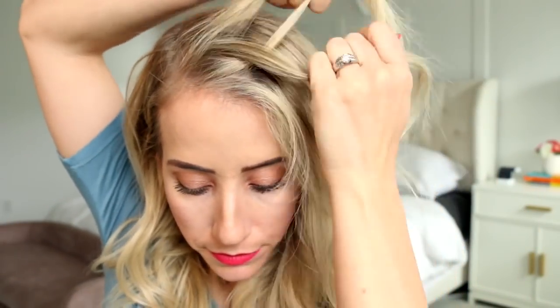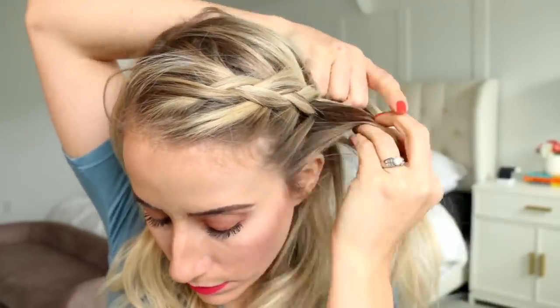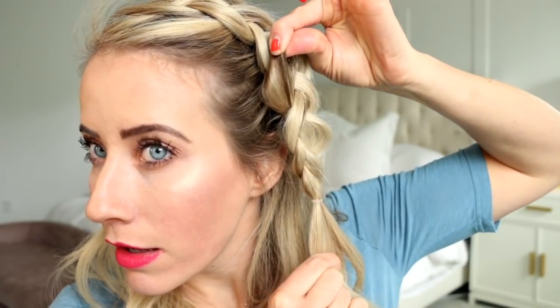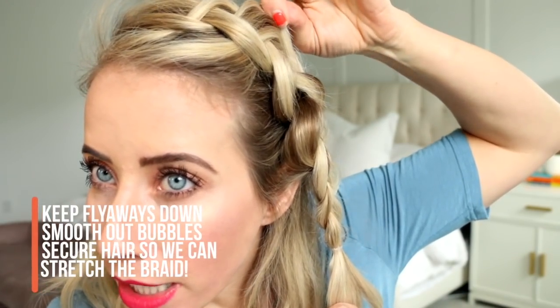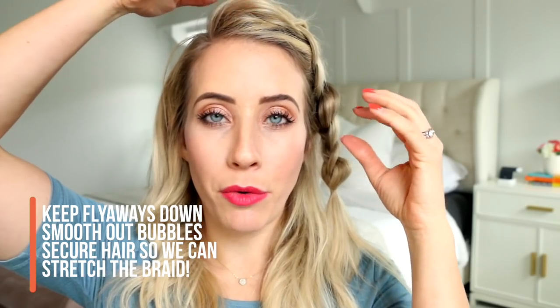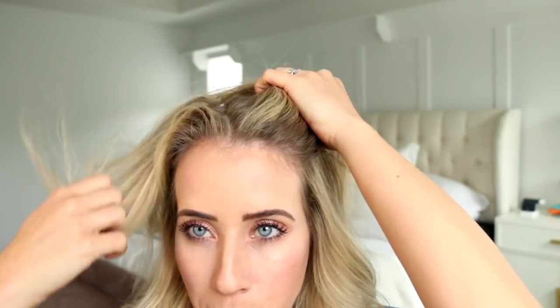I'm going to do a Dutch braid to show you another technique. When I have a braid, I like to use a bobby pin to keep flyaways down, keep the bubbles down, and be able to stretch the braid out without loosening it. I sweep the flyaways towards the seam of the braid — there's a seam running along underneath — and slide the bobby pin in with the flat side on the bottom along that seam. The Dutch braid covers the pin and the braid stays secure even when stretched.